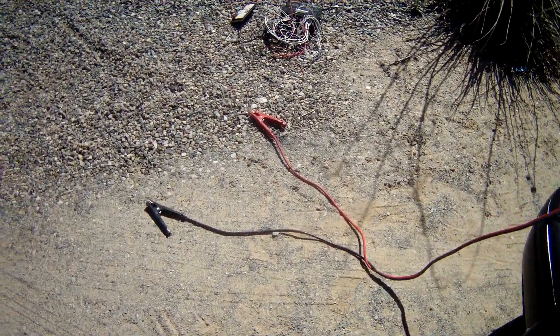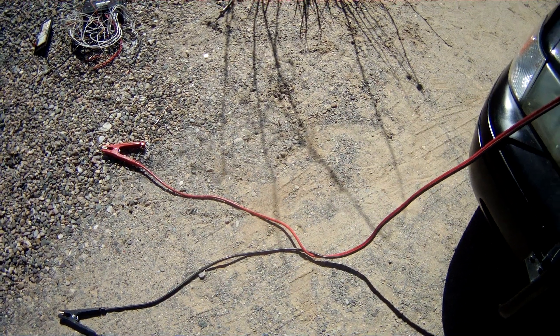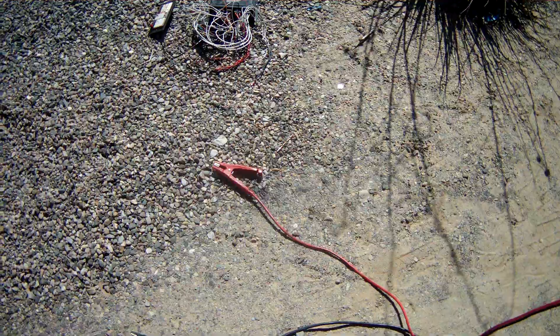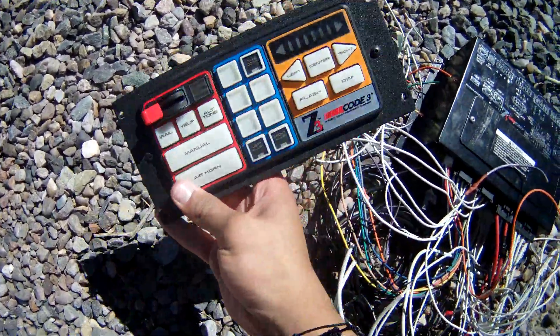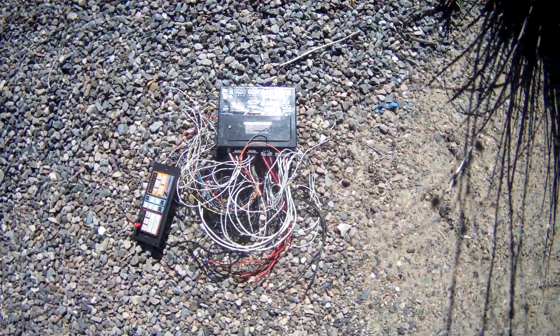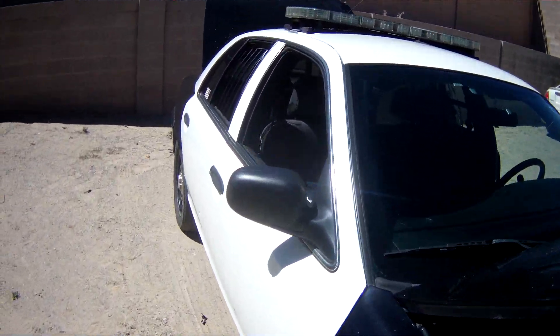Hey, what's up guys, it's Mikey here. Today I got a request to show you how to wire a Code 3 Z3. We have the Code 3 Z3 here — it used to be wired in my vehicle but I took it out because I didn't need it for the purpose of this car.